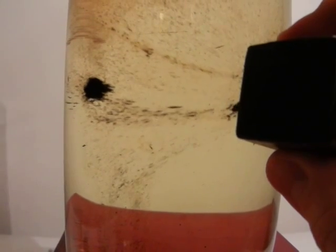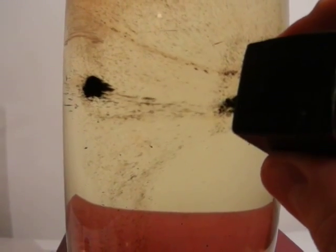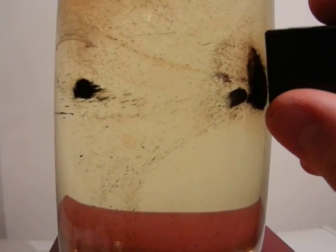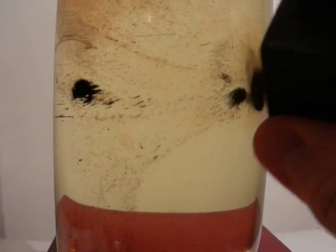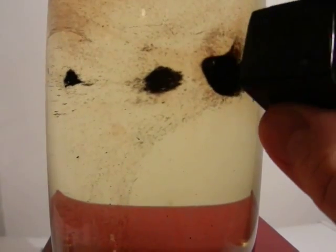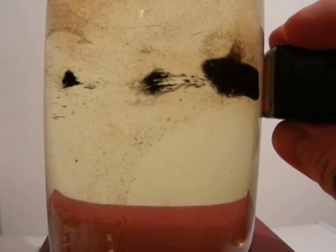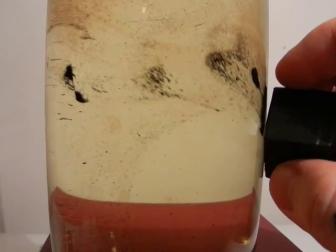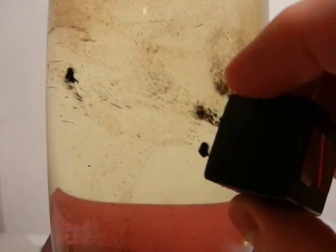Make sure it always stays in a cool place because heat will ruin the suspension. You only need five drops or so — rubbing alcohol, fill your vial, four to six drops of ferrofluid suspension. You can buy it off of eBay. However, this stuff is blacker than I would like it to be.